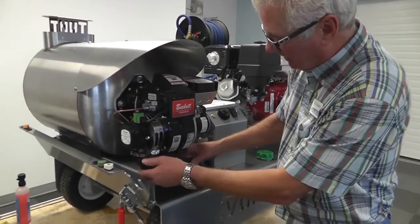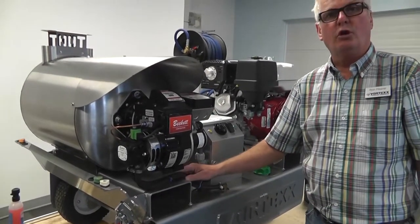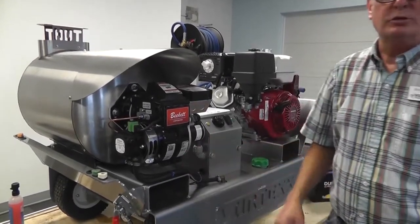If you start getting any leaking here or the hoses look worn, you don't want the diesel fuel going all over the unit because it could catch on fire. So you would just replace these as 3/8 fuel hoses.